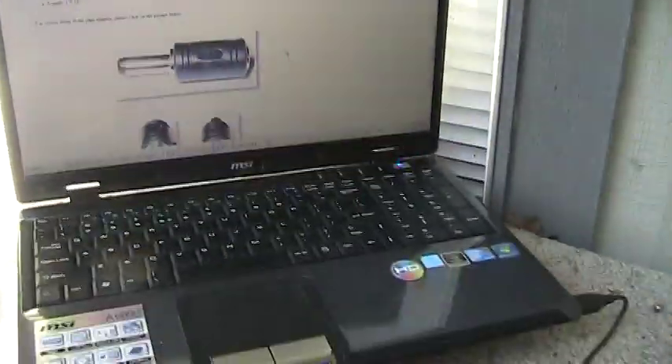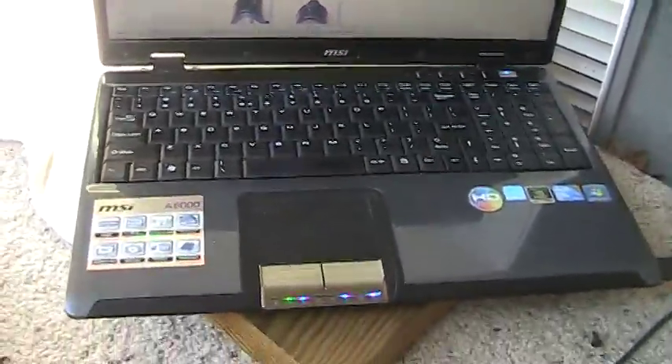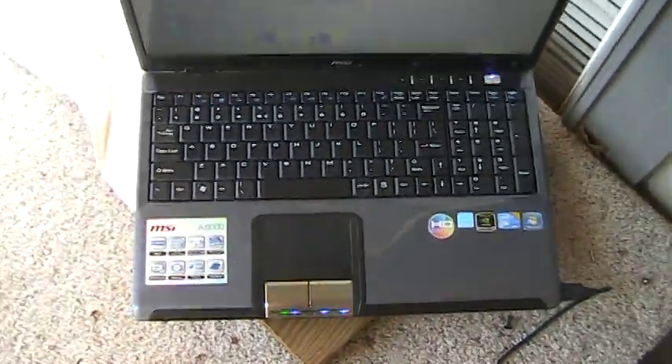So now let me show you my setup, even though it's early morning, and I just got these two little plugs here this afternoon. There's my laptop toy.